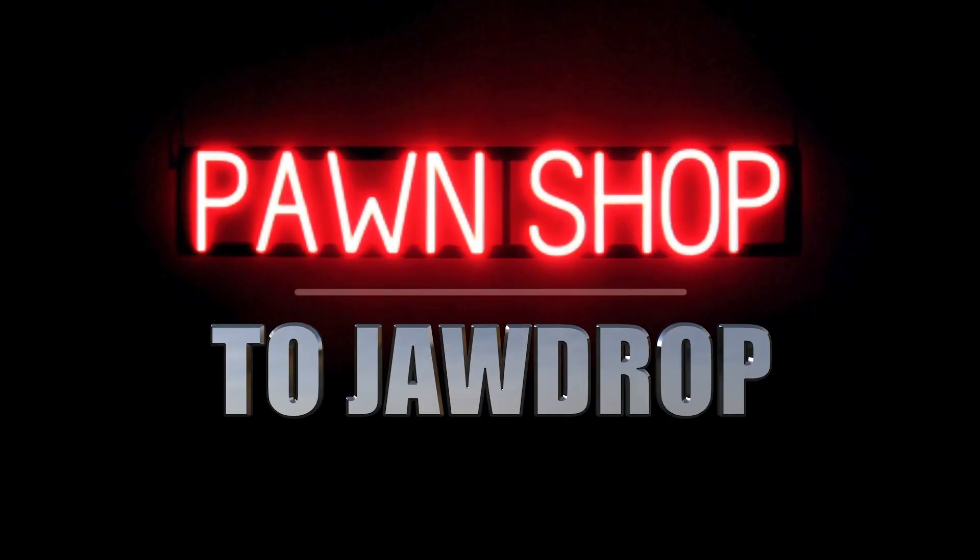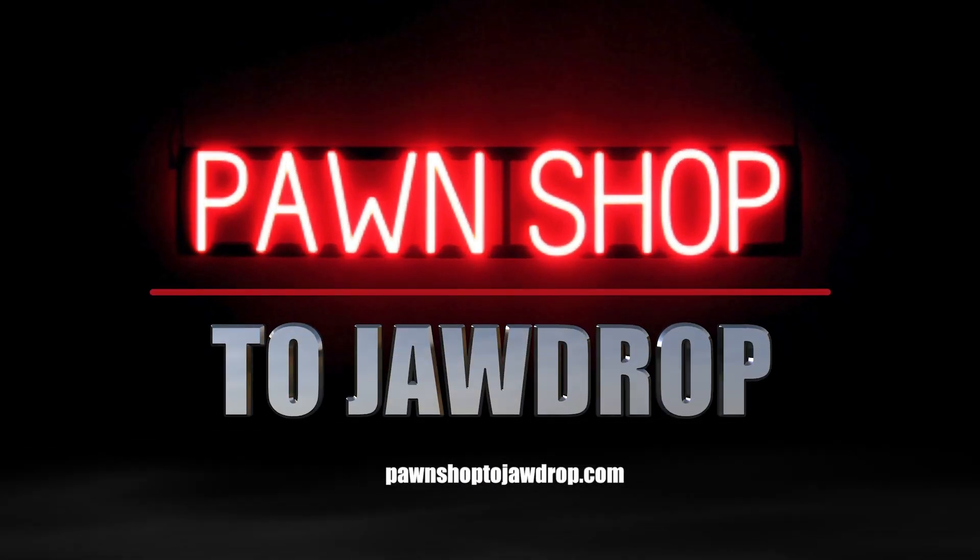So there it is — I just wanted to give you a little insight into my experience with the String Butler. It's an inexpensive mod, less than fifty dollars. I like it so much I'm doing it to two more of my guitars. What a great invention. As always, thanks so much for tuning in. If you like this video please give it a thumbs up and don't forget to subscribe. You can head over to pawnshop2jawdrop.com for even more content. This is Brandon saying we'll see you next time.